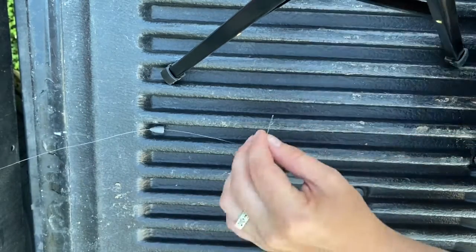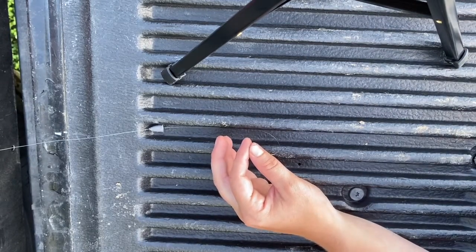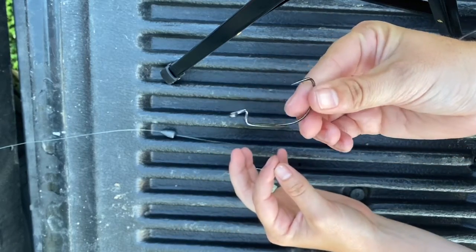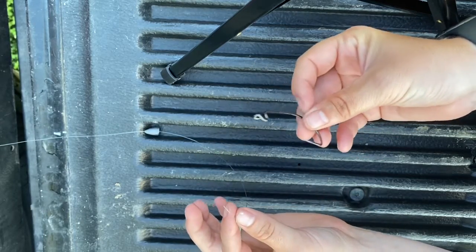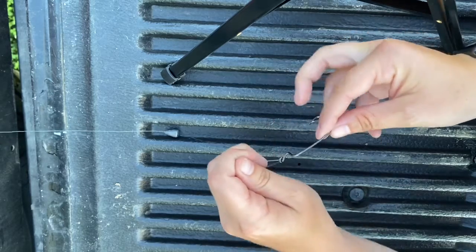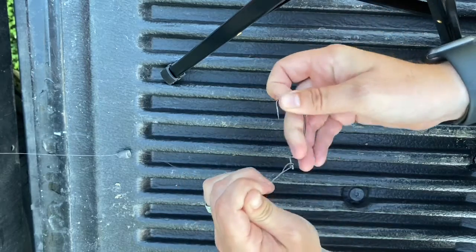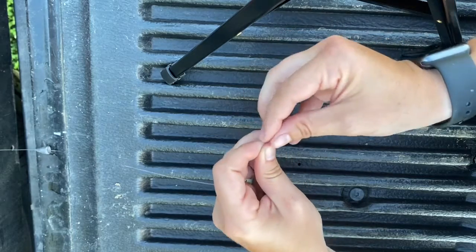So I have my bullet weight on there. Just kind of set that to the side — make sure you have some room to work with. This is, I believe, a 4/0 extra wide gap hook. I'm just gonna take it and tie the fishing knot of your choice. Make sure whatever knot you tie, it sits on the top of the hook.